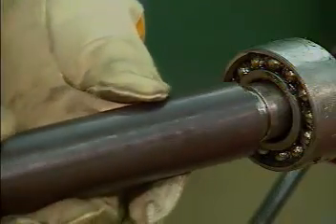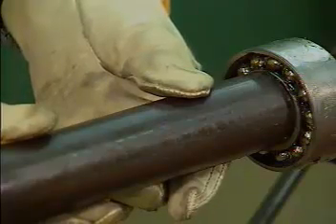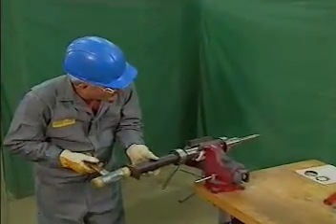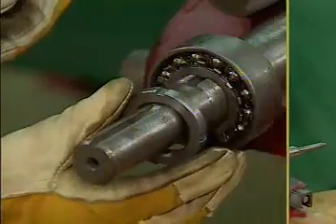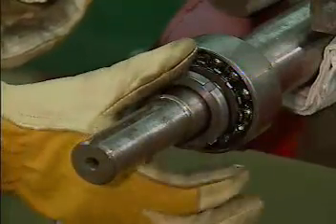He then places the drift over the shaft, checking to make sure that it does not touch the rolling elements or the outer ring. Then the mechanic uses a mallet to pound the drift against the bearing until it is in the correct position. When the inner ring of the bearing is flush against the shaft, the mechanic installs a lock washer and a lock nut.